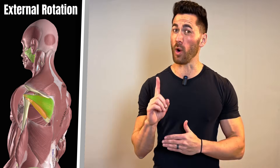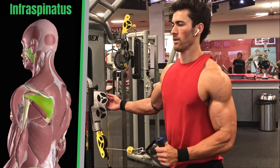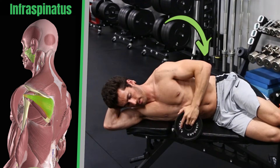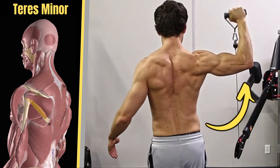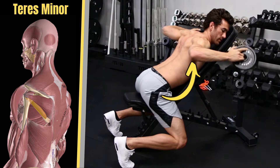Both muscles externally rotate the shoulder, but there is one all-important difference between them. To target the infraspinatus, you have to work external rotation with your elbow tucked into your side — aka shoulder adducted — along a variety of angles. But the teres minor is only activated during external rotation with your elbow raised to the side — aka shoulder abducted — with max engagement at 90 degrees.